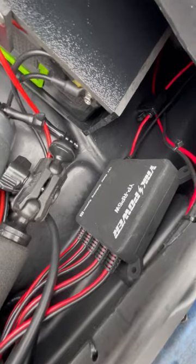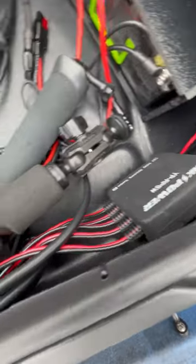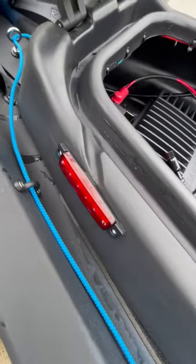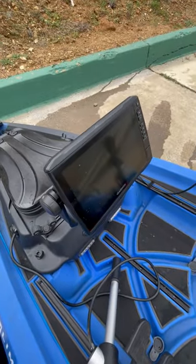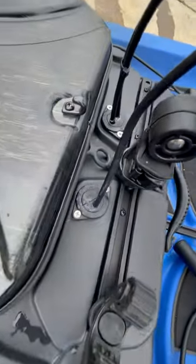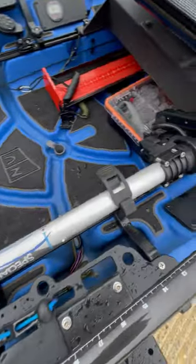I got the Yak Power unit that goes ahead and distributes all the power to the lights. I got navigation lights and then some lights down here. Got the Garmin 93SV. I run all the Yak Attack through-hole kits in it, and then I got the LiveScope mount.